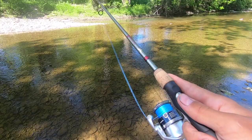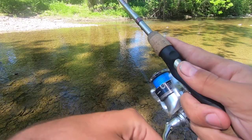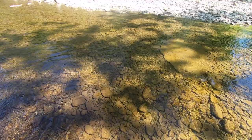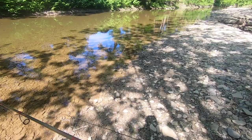All right, there we go. I didn't cast it quite far enough. He shouldn't see me. Okay, that cast is good. Nothing. I'm going to try my luck downstream because it should be a little bit deeper down there.